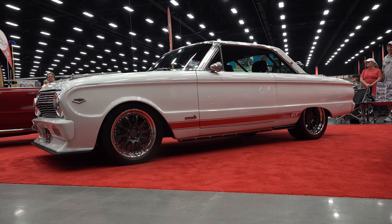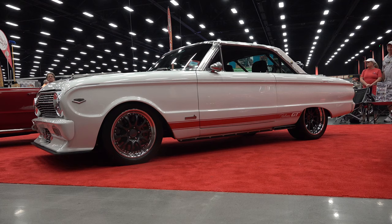So there you go from the 2021 Pigeon Forge Rod Run — a very cool 1963 and a half Ford Falcon street machine. Hope you all have enjoyed it. See ya! Hey y'all, make sure you subscribe to this channel and visit ScottyDTV.com for an easy way to search the hundreds of videos I have posted. Either click the link in the description or the one at the end of this video.